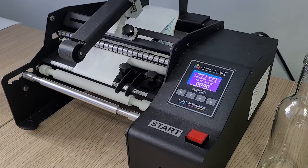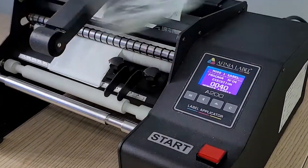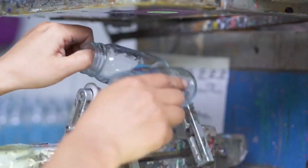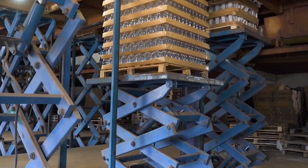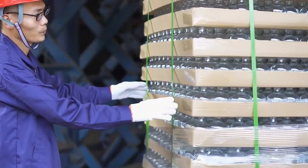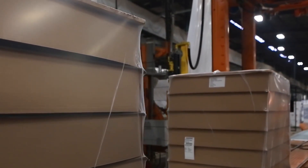The glass bottles then receive their final enhancements, such as labeling and painting, which prepare them for market presence. Labeling may involve adhesive labels or direct screen printing, where branding and product details are applied directly onto the glass surface. Some bottles also undergo a painting process to add colors or designs, enhancing visual appeal and providing protection from light exposure. The bottles are then carefully packaged into boxes or crates lined with protective materials to prevent damage, with each package clearly marked with handling instructions.